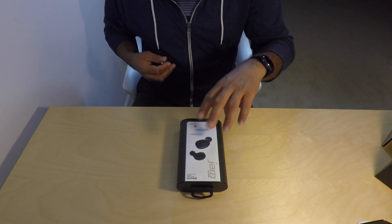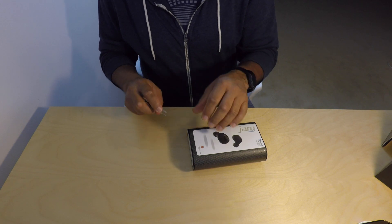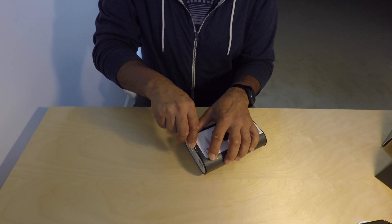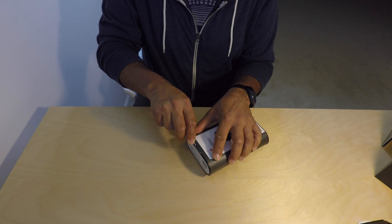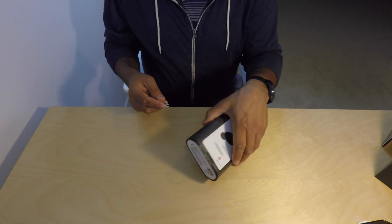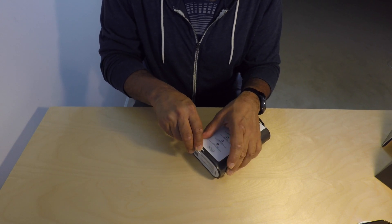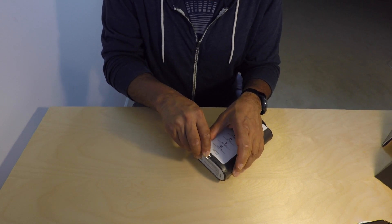I joke about it on some of my videos, but I am totally going to get a cool unboxing knife one of these days. I watch other reviewers and they have these cool unboxing knives - I want one of those when I grow up.